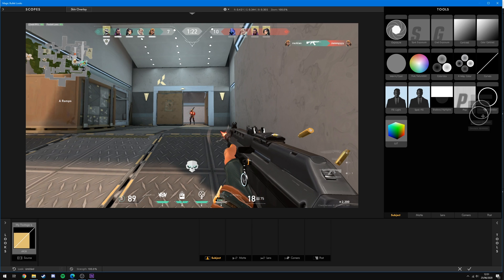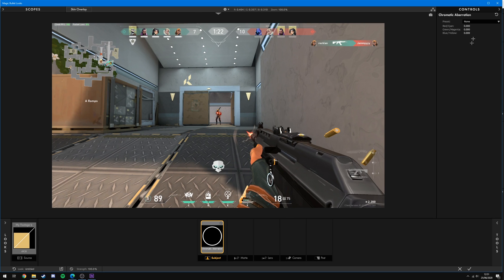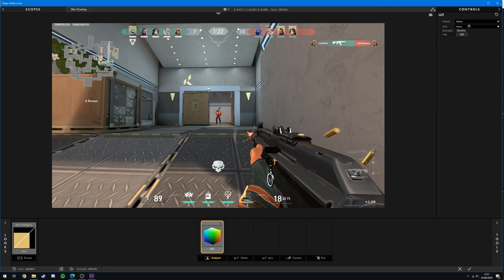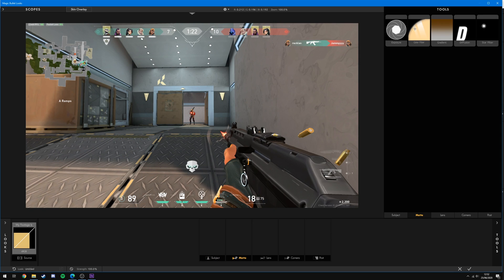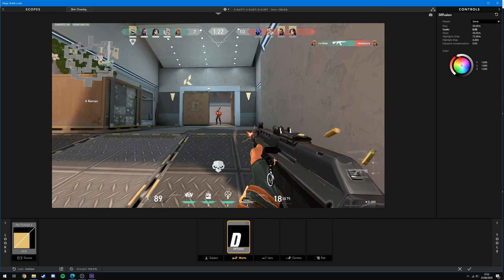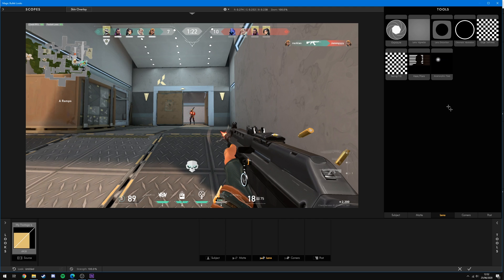Another effect I recommend is Chromatic Aberration, which creates a sort of 3D effect by separating the red, green, blue, and yellow channels from each other. There's also a LUT option with different presets that give you a nice starting point to add other effects on top of. Under Matte, I recommend Color Filter, which adds an overall shade to the image — simple yet effective — as well as Diffusion, which softens the image; increasing the grade and size can add more depth to your clip.